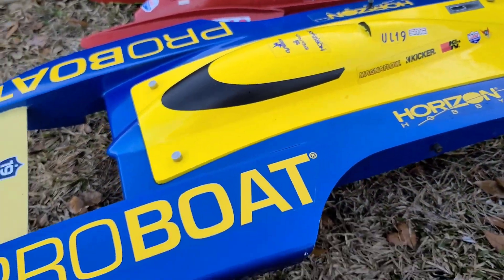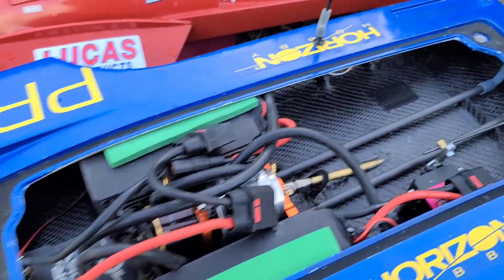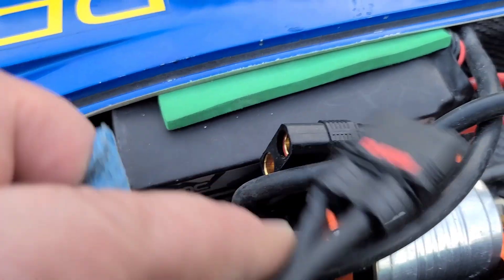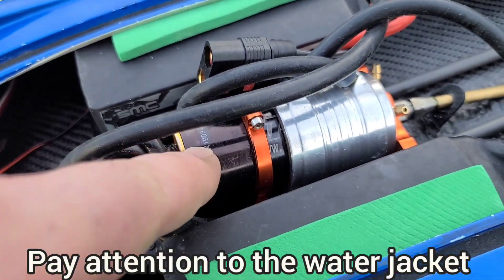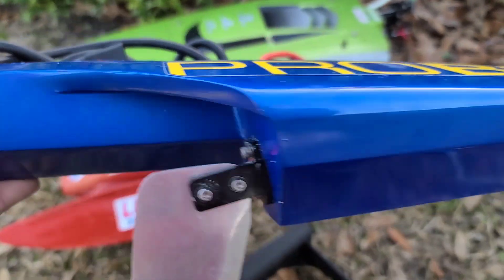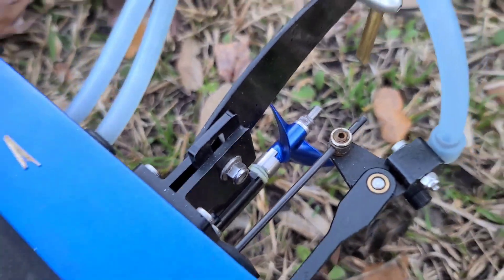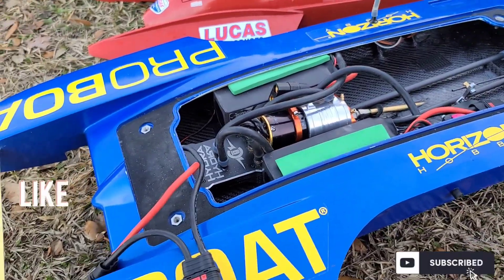Welcome back to Ironclad RC — got the UL19 out here at the park pond. This is a fresh built boat, all carbon fiber. I've got the SRD 8150 C packs, TP Power 4060 1900KV V1 motor, Hydra XLX2 with the Mad Lizard curved turn fin. We're at the park doing some ovals, and I've got an Oxstein 4519 on this boat — that prop is boss on this boat, not even kidding.